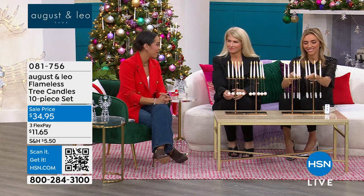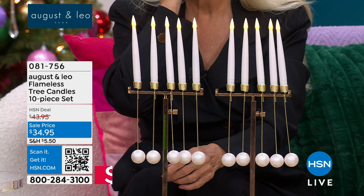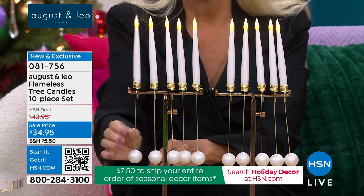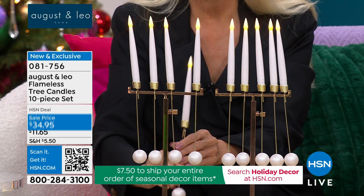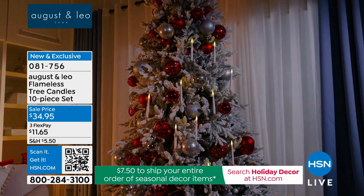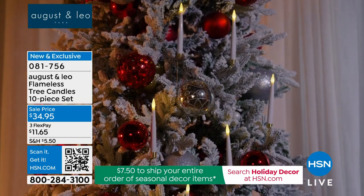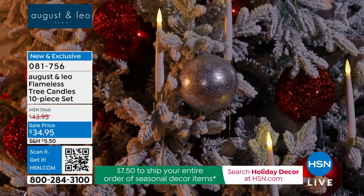These are popular every year — they may have sold out in the second presentation last season. These are your flameless tree candles, a 10-piece set. This year we've given you the opportunity to choose the counterbalance at the bottom: you can choose the snowflake, or brand new this year is the pearl ball at the bottom. We added pearls to our collection this season.